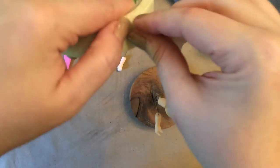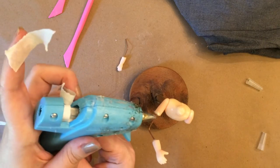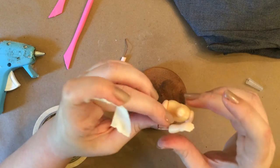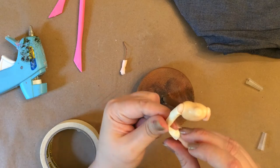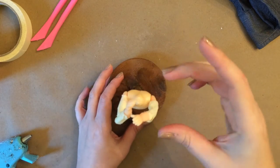Her arms are going to be covered with sleeves, so you don't have to be perfect filling in the gaps on her arms. Masking tape worked perfectly — you're just going to want to bulk up around the wire a little bit. After I glued her torso onto the stand, I went and put a lot of glue up inside the torso. Then I added some more glue and masking tape to make her waistline.